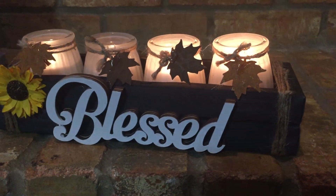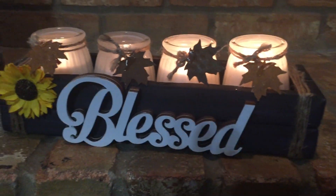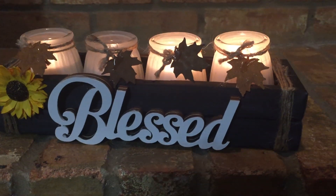I love the way this turned out. It's really cute. I love how it looks like a palette look, even though it was just a little sign that they sell every year at the Dollar Tree.